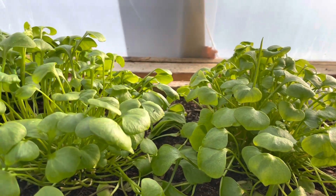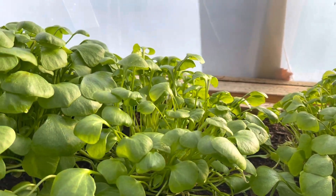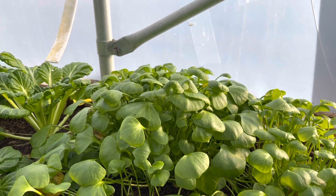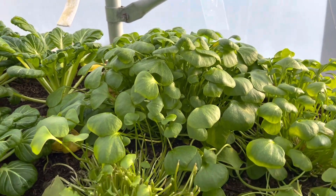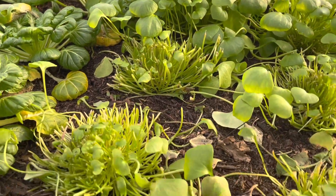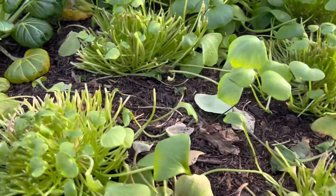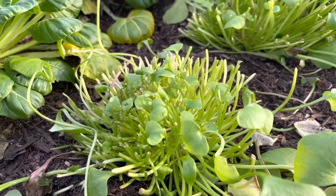One of our firm favourites is claytonia, or winter miners lettuce. This grows well in the polytunnel even under a little bit of shade, like these, and we're on our third harvest of these. You just cut the top leaves off and new ones grow through from the bottom.